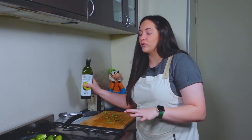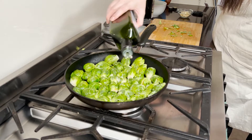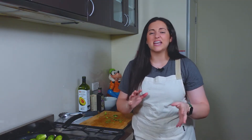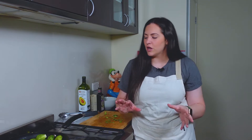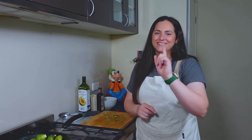Now that we have them there, I'm just going to drizzle a little bit more oil on top. We're going to let those cook for a little bit — this might take about five minutes or so. Check the bottoms; you don't want them to be burnt, but you'll see they're kind of a dark brown color. That's good, but you don't want them to be like black and charcoal burnt, so be careful of that.